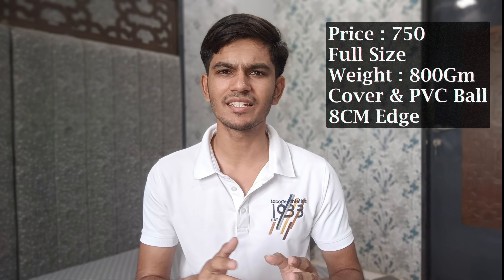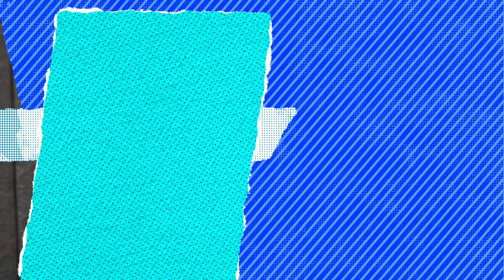Let's go to the 5th bat, which is the DAC Phoenix cricket bat at 750 rupees. It comes in full size so adults can play with this bat. The weight is 800 grams, which is one of the lightest weights available in cricket bats.